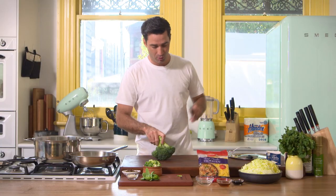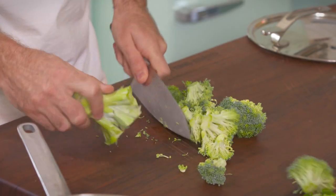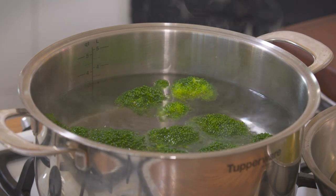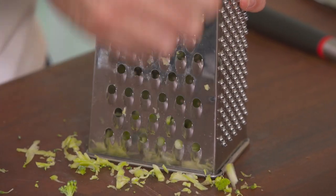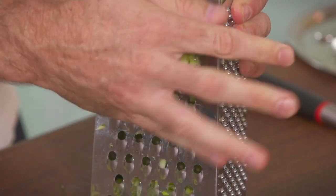One head of broccoli — just cut the florets off. Now you don't have to be too precise in this recipe, it's about relaxed, it's about Sunday. Who wants to go through and chop florets all finely? Use the whole thing — don't throw away the stem. I say this time and time again: use the whole thing. So I've just got a box grater, grate it up and throw that into the pot of boiling water as well.